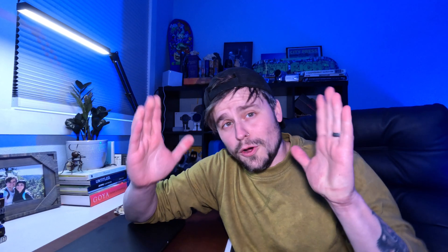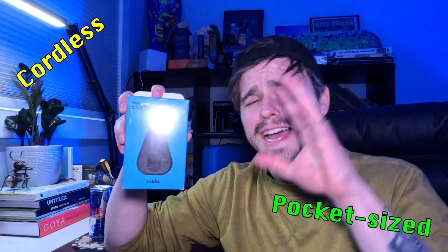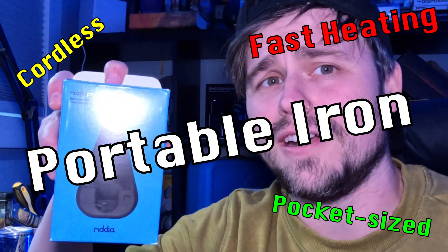Building a Rube Goldberg machine has not only been one of my dreams since I started this YouTube channel, but ever since I was a little kid. Also fun fact — I've never even used an iron before. My goal is to make a super ridiculous contraption, a Rube Goldberg machine, that involves what is apparently the world's first cordless iron. This here is the Rydia Press, described as a cordless, pocket-sized, fast-heating and portable iron. But more on that later.